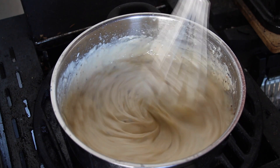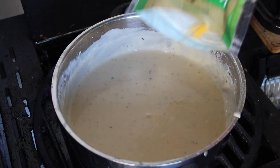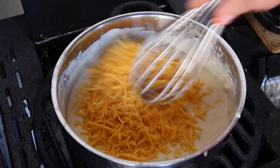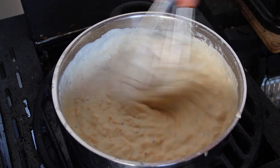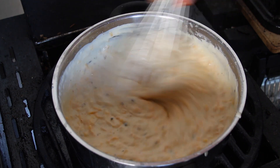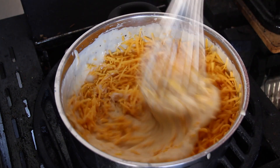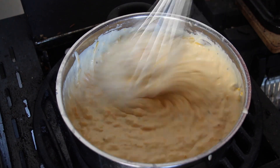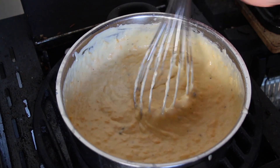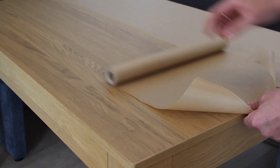Now add some cheddar cheese — here's the consistency I was looking for. Start with one bag of grated cheddar cheese, then check if you need more — yes, you will need one more bag. Put on lower heat and let it simmer until you have a creamy consistency.